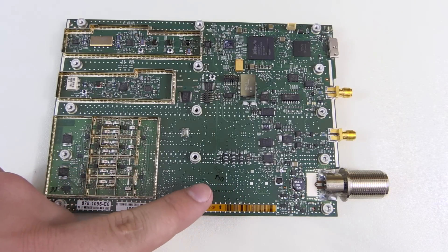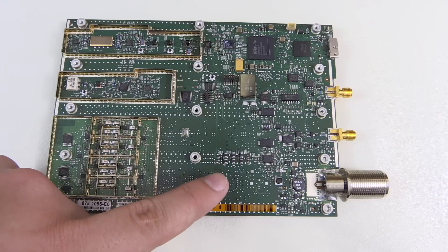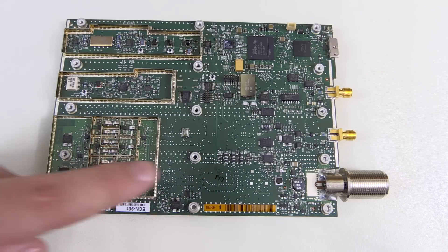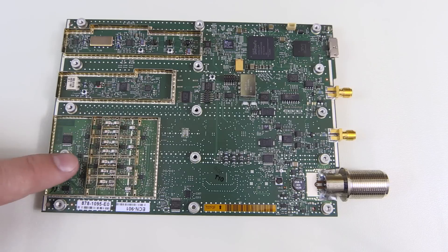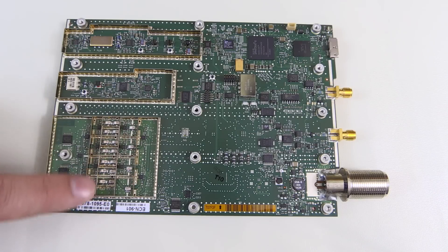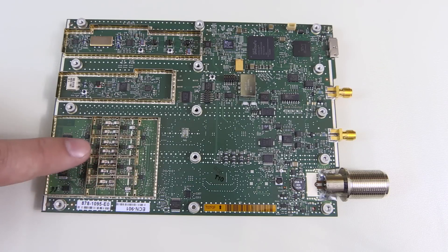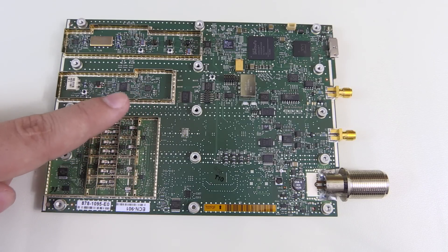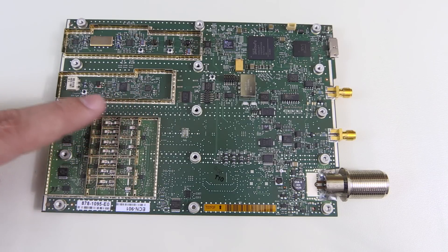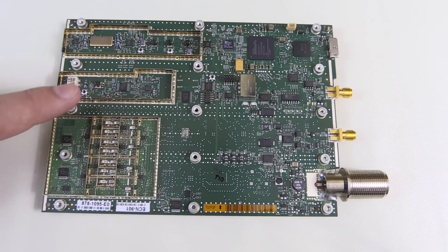There's some signal processing on the back. There's a step attenuator right about here where my finger is, and it all ends up in this section here. It has a bunch of filters in there, a couple of switches, and depending on the frequency range, it goes into different sections. From here the signal goes off into this mixer section — I've got a little PLL, mixer, and transformer down here. This is where the mixing happens, the down conversion.